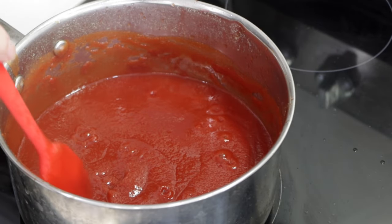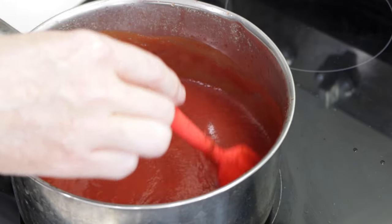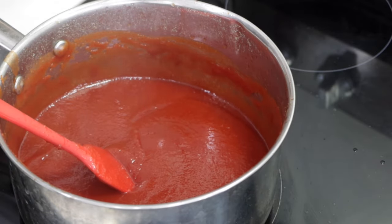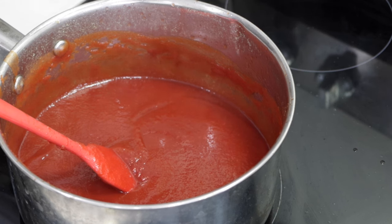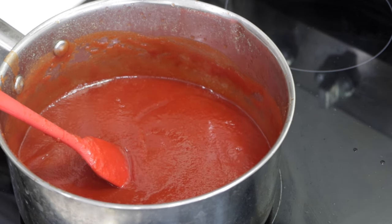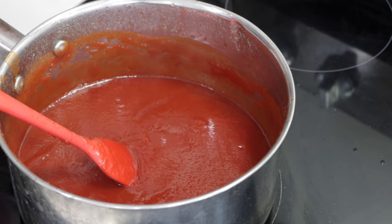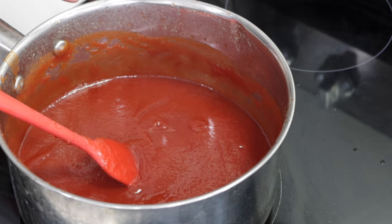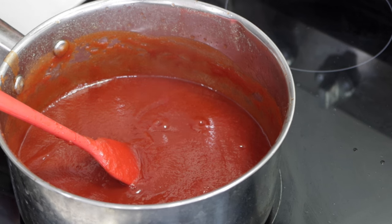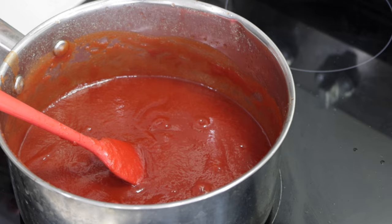After it has reduced and gotten thicker like that, we're going to turn the heat off. That was about 20 minutes. Then cover it and just let it sit at room temperature for 30 to 45 minutes until it cools down to room temp. Then we put it in the refrigerator and chill it until we want to use it.